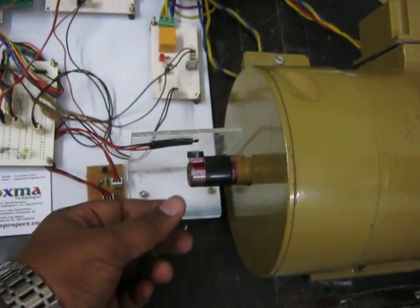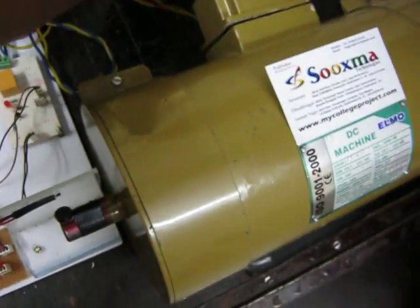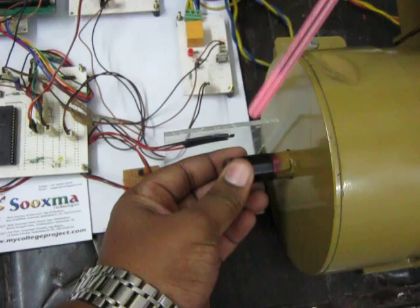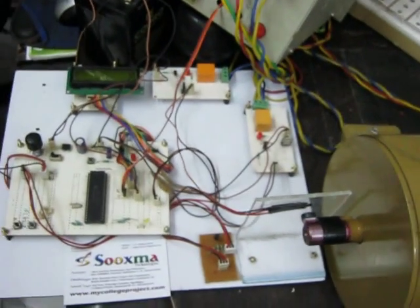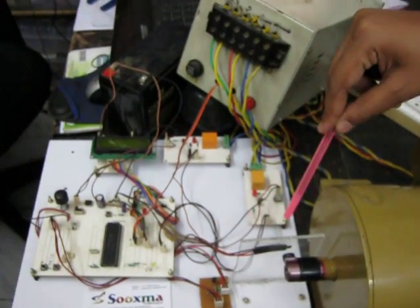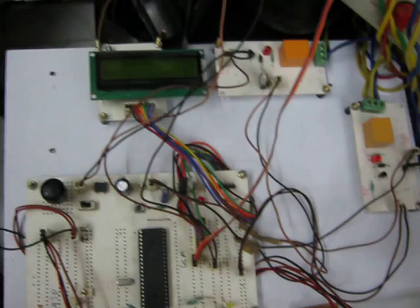The program code is dumped into the PIC controller based on the connected inputs. On the shaft of the motor there is a bar magnet, and whenever it rotates a non-contact tachometer — a Hall effect sensor — detects it. Based on the rotations per minute, we calculate the speed.